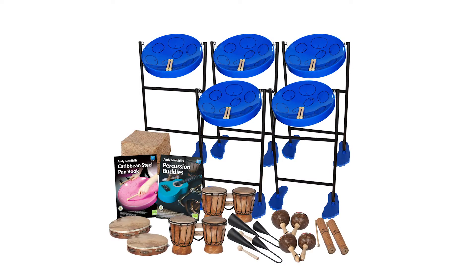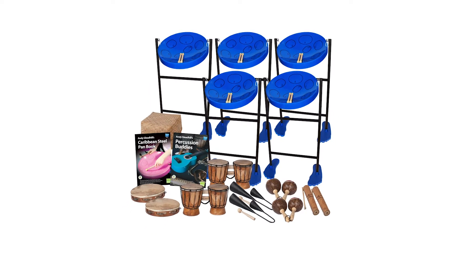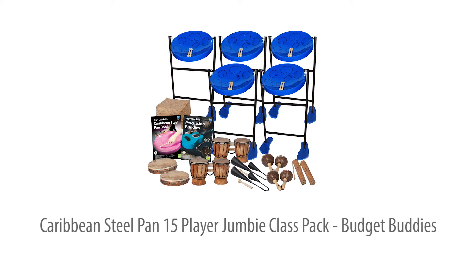This 15-player Budget Buddies Caribbean Steelpan Pack is the lowest cost way to begin class or group steelpan ensemble playing. It enables any teacher to lead their group or class to performance level in just a term of lessons. Includes 5 Jumpy Jam steelpans, 10 pieces of hand percussion and 2 step-by-step teaching guides, all backed up by extensive online audio and video support.